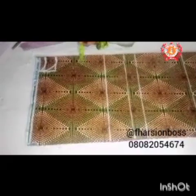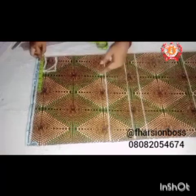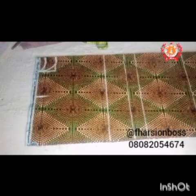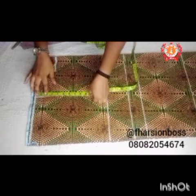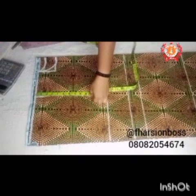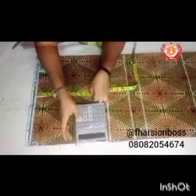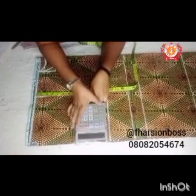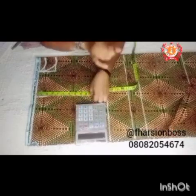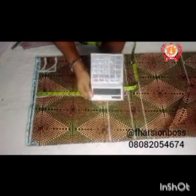Our shoulder measurement is 15 inches, so we divide that by 2 to get 7.5 inches, then add 0.5 inch to each side, making a total of 8 inches. Then we draw our armhole line. The armhole line measurement is your bust measurement divided by 6. Our bust measurement is 42 inches; 42 divided by 6 gives us 7 inches. Then you add either 1 inch or 1.5 inches — adding 1.5 inches gives a total of 8.5 inches for the armhole line.